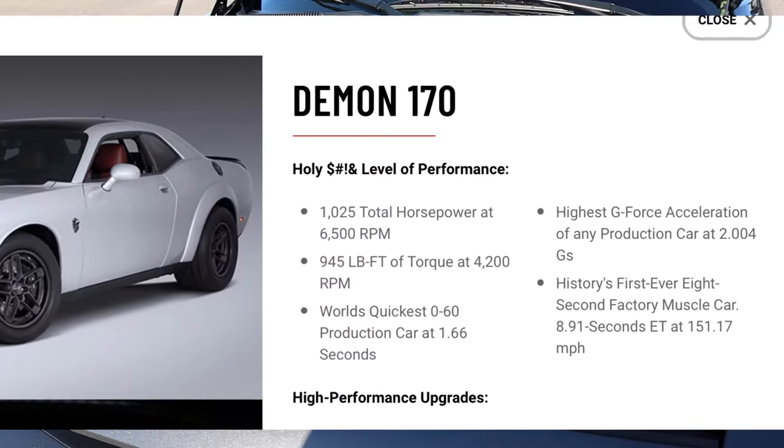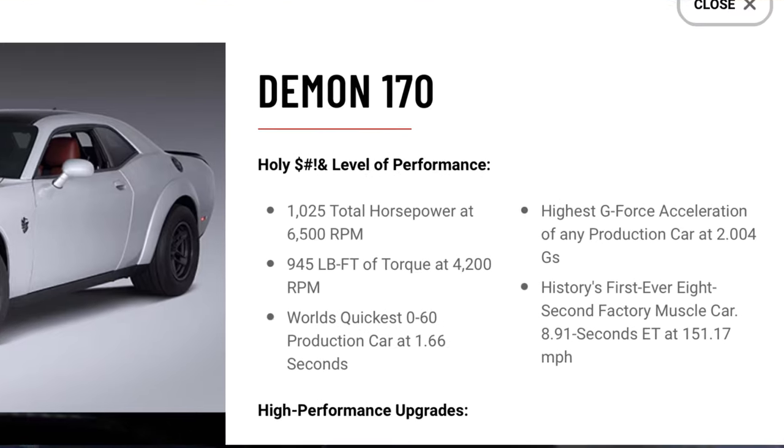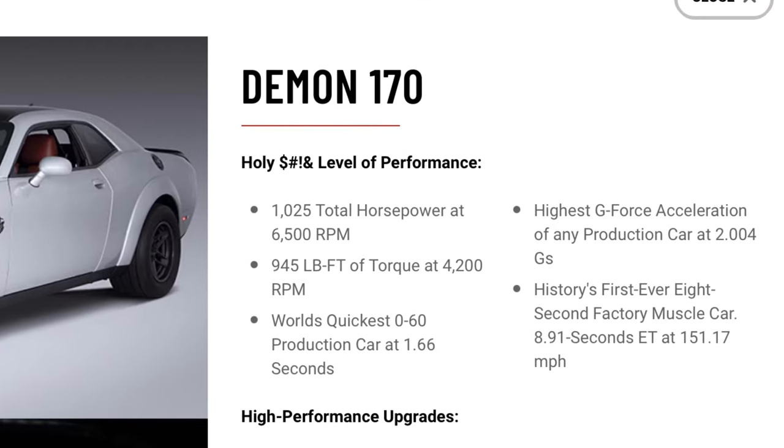I'll put the exact specs of the engine up here. If someone can afford this, it's definitely one to have. We're talking about prices maybe close to Lambo prices, but you're talking about Lambo performance as well.